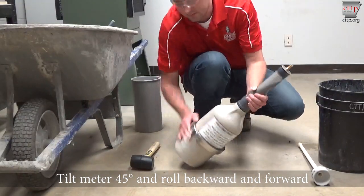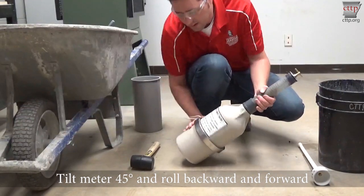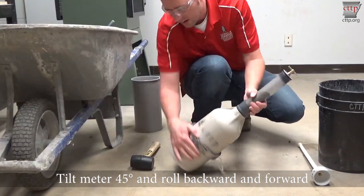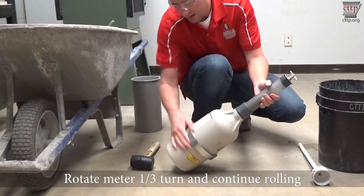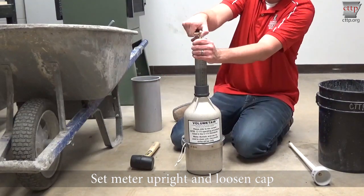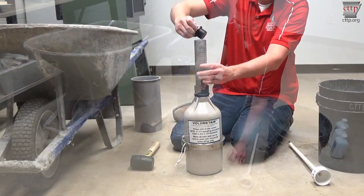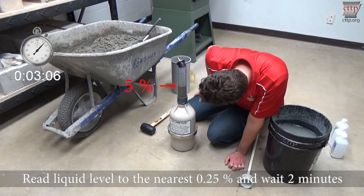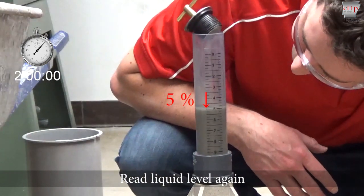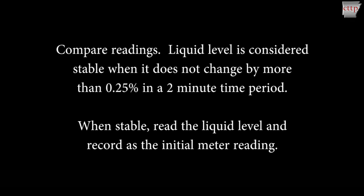Place the meter on a hard surface and tilt to a 45 degree angle. Grasping the flange with one hand and the neck with the other, roll the meter forward and backward about a quarter to half turn several times. Stop and start quickly so that the aggregate can be heard sliding in the base. Stop and turn the meter base one-third turn and repeat rolling. Continue turning and rolling for approximately one minute. Set the meter upright and loosen the cap. When the liquid level appears stable, read the liquid level to the nearest 0.25%. Wait two minutes and read the liquid level again. Compare the readings. The liquid level is considered stable when it does not change by more than 0.25% over a two-minute time period. A total of six minutes is allowed for the liquid level to stabilize. When stable, read the liquid level and record this value as the initial meter reading.